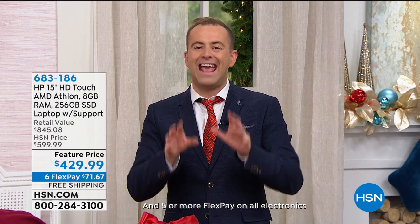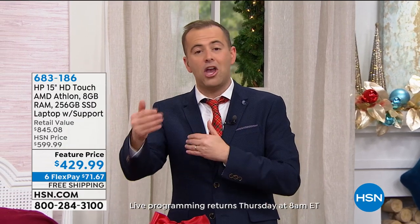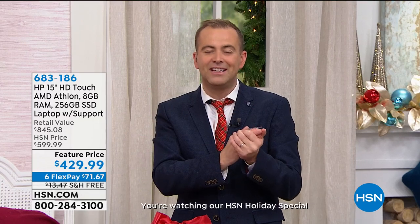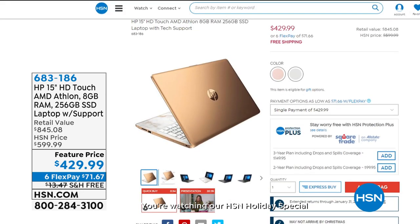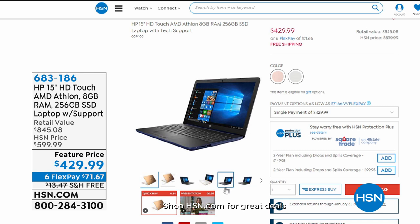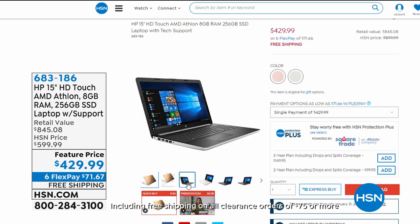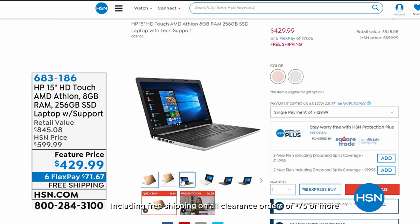If you're looking for a new laptop for the new year, HP have done it again. Maybe the new year brings new adventures — someone going to school or college, a home-based business, or you're fed up with an old slow laptop. This is a touchscreen with an award-winning AMD Athlon processor, 8 gigs of RAM, 256 gigabyte solid state drive, and you get three years of premium technical support — $429.99, free shipping, and six flex pay.